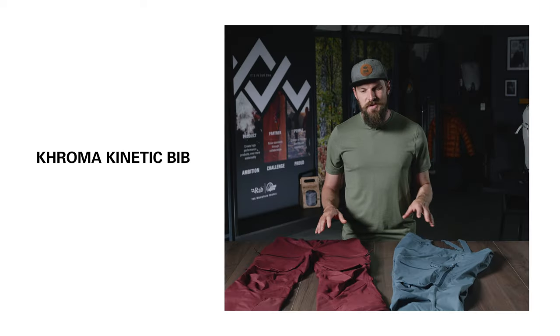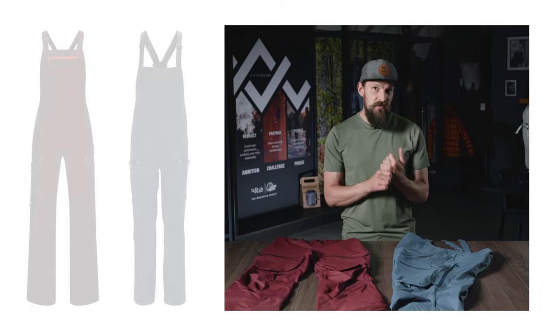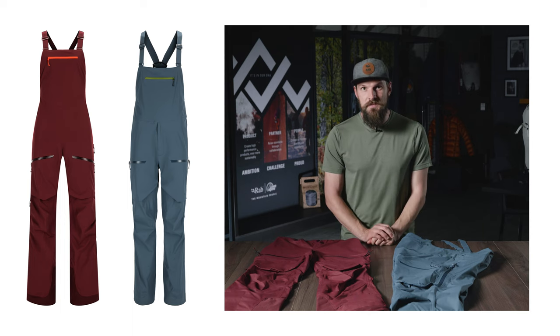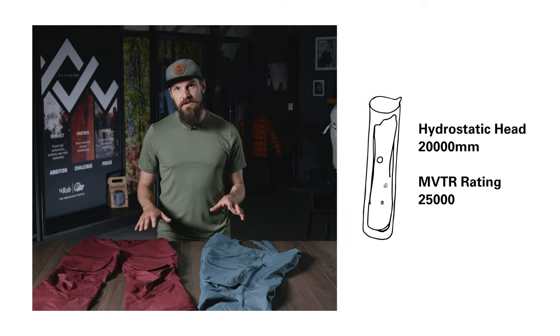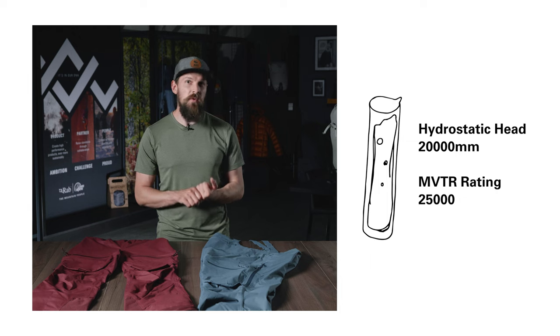This is the Chroma Kinetic Bib — a ski mountaineering bib for those who prioritize stretchy freedom of movement, breathability, and lightweight packability. The 20D ProFlex woven fabric provides amazing stretch but also really impressive waterproof and breathability ratings. It has a hydrostatic head of 20 meters and an MVTR breathability rating of 25,000.